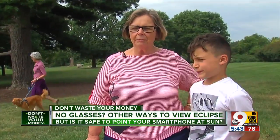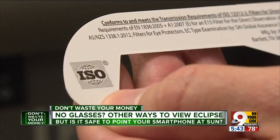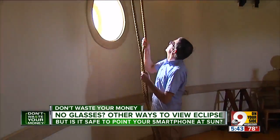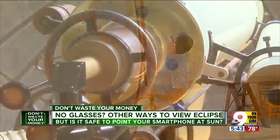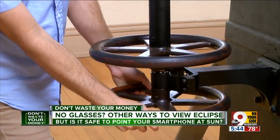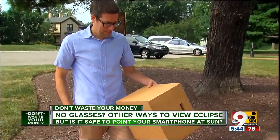We got two pair, and then my sister wanted some and my daughter wanted some. And that's the bad news — stores everywhere are running out of the official NASA glasses. Here inside the observatory, director Dean Regas is gearing up for the big day, August 21st. But even he is running low on glasses, so he suggests alternative ways of watching.